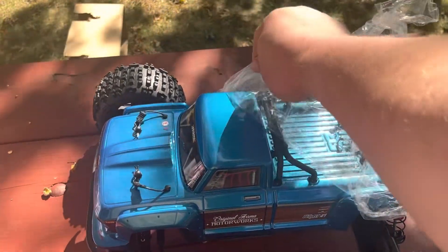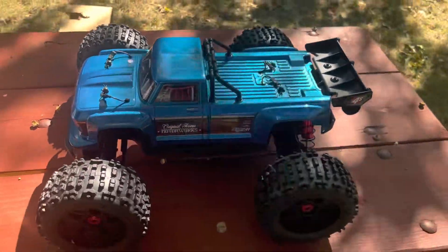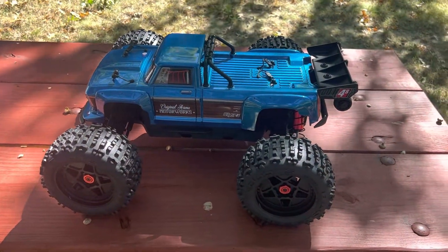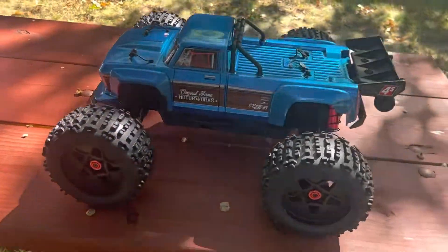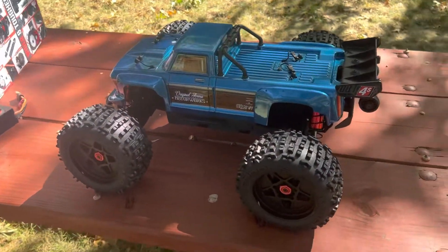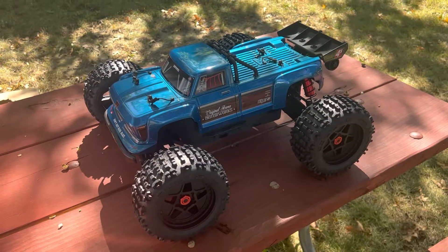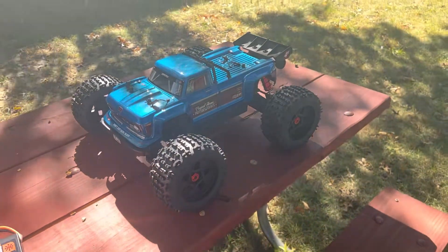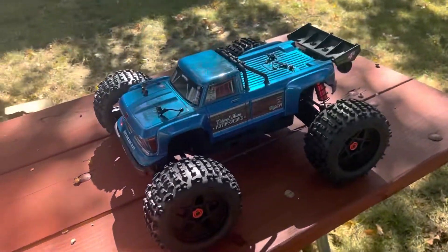Savoring that moment — sorry, did I get too creepy? Oh my god, look at that. Would you just look at that! I said I didn't want shelf queens, but I'm putting this right on the shelf and never running it. That just looks too good to ever get dirty — shelf queen for good.